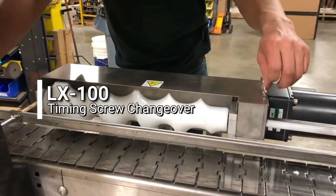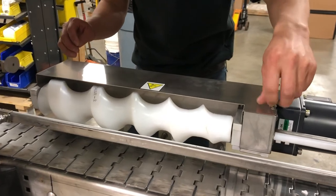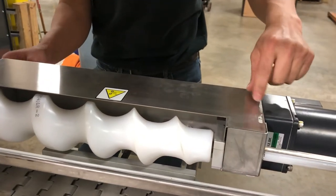Remove the four thumb screws — two on top, two on the back.